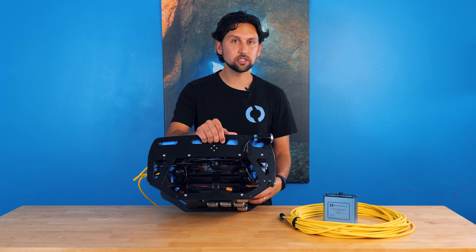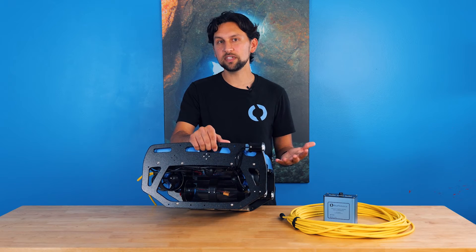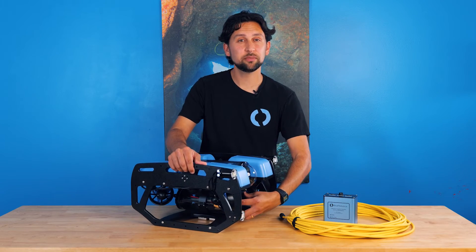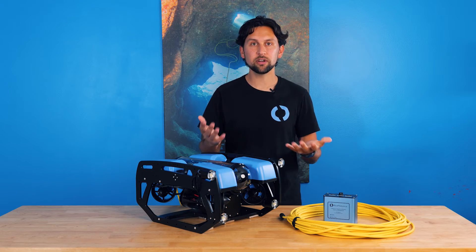Below the electronics tube is the battery enclosure, which holds a battery during operation. Both of these enclosures are rated to 100 meters, giving the ROV a standard depth rating of 100 meters. The battery typically gives you three to four hours of operation in normal conditions, but it depends a lot on what the water conditions are where you're operating.